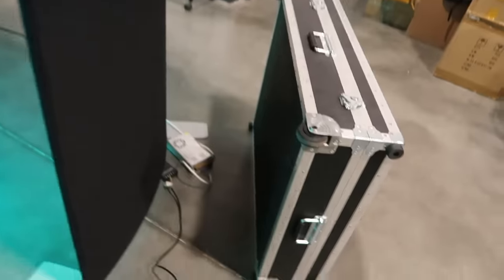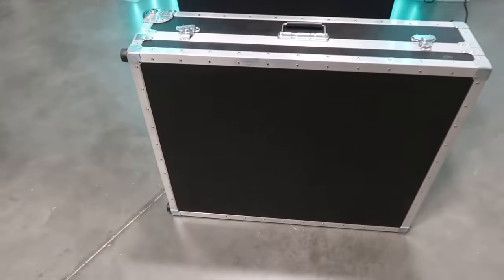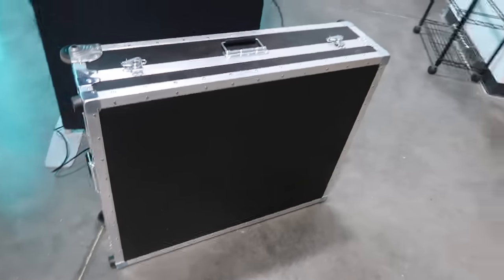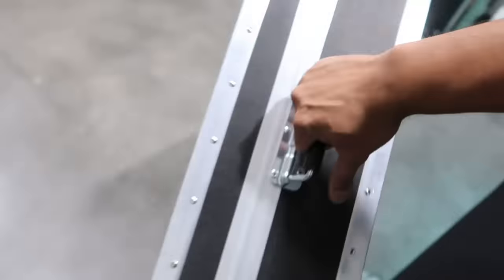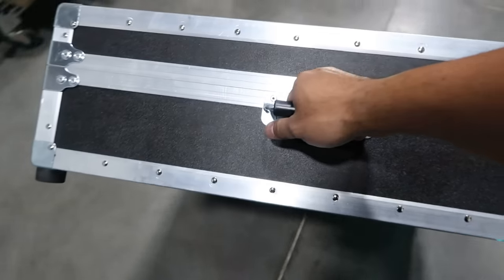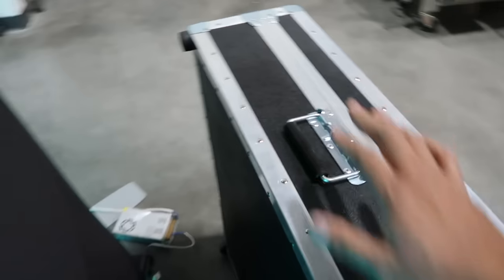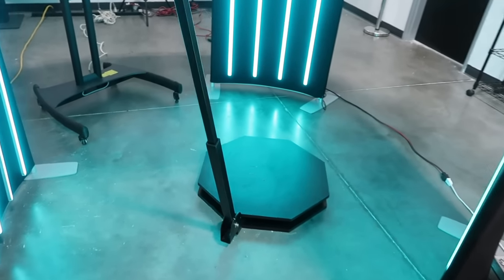Here's the case that it comes in. The platform itself is about 35 pounds and inside this case it's about 77 pounds. This case also has wheels on it so you can easily travel with it. If I pick this up with the handle here — you can tilt it and just wheel it around. Super easy — you can load this into any car. That's what comes with the deluxe package for the octagon.